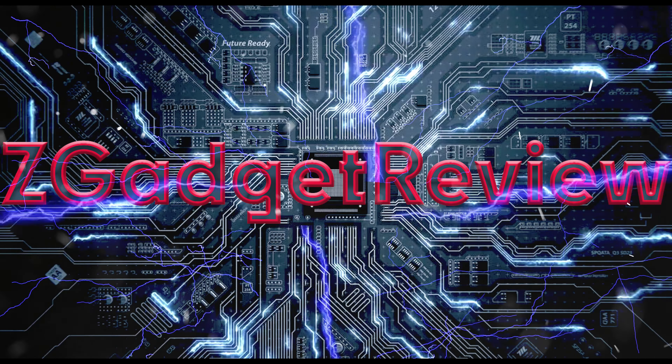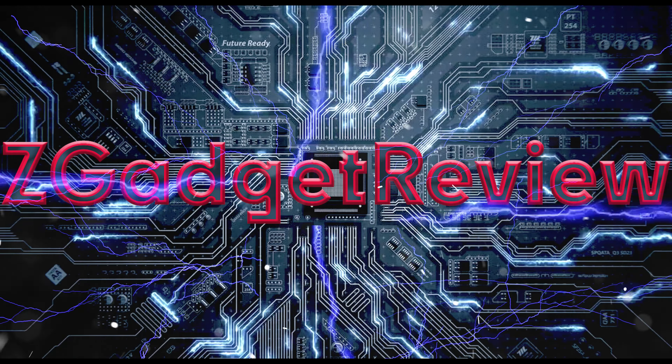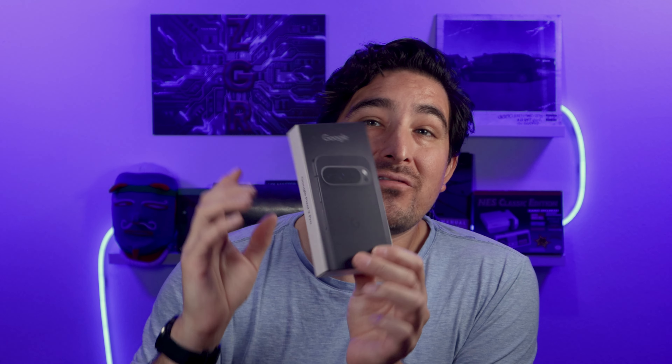Today we're unboxing the Pixel 9 Pro. Hi, welcome to Zigadule Review. The time has come — the Pixel 9 Pro has finally arrived at my doorstep, so let's do an unboxing of the phone.